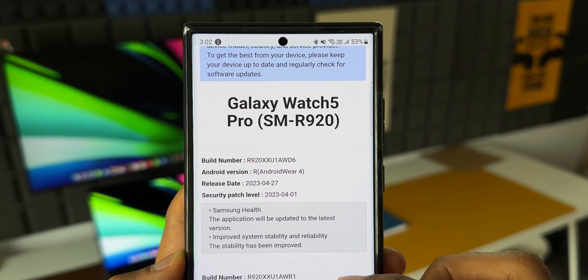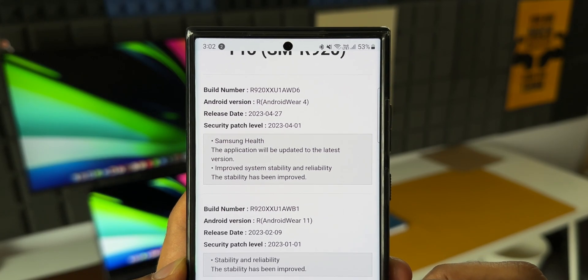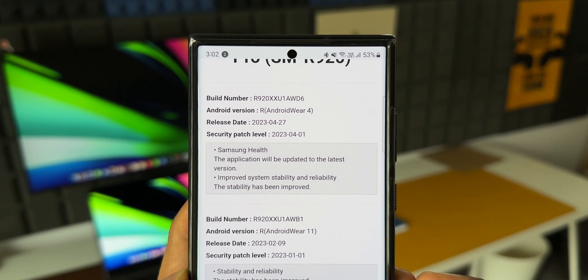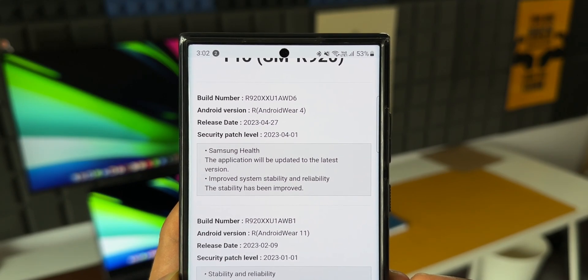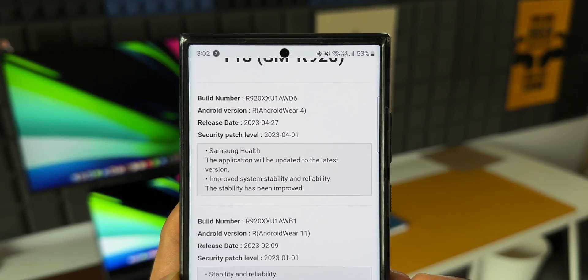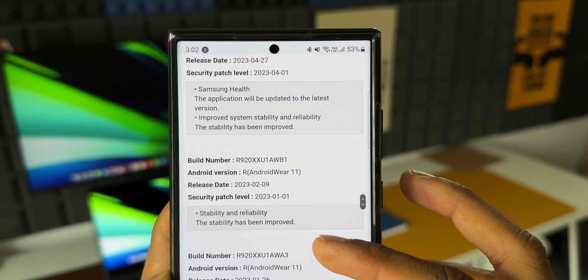The second changelog point is improved system stability and reliability, which means if you have been facing any issues with your watch — any stability issues, lags or stutters — this update should fix these. Though this is an important update, we haven't got any new features with this. However, in the previous update received in January 2023, there were some cool features.